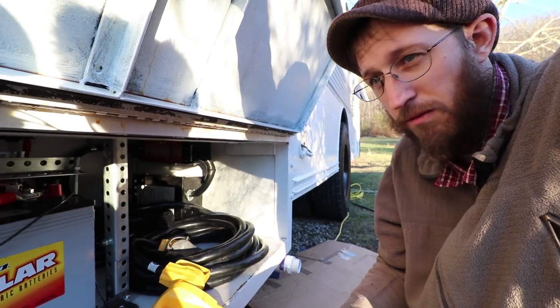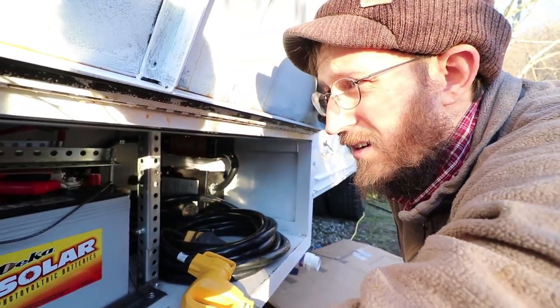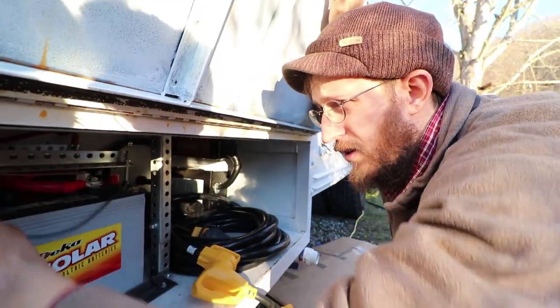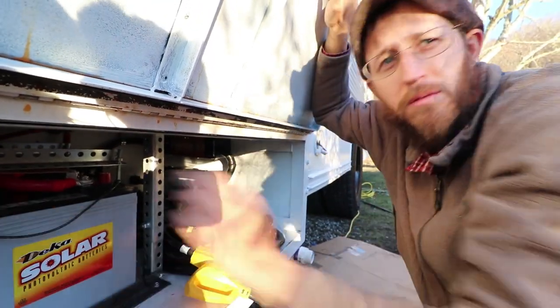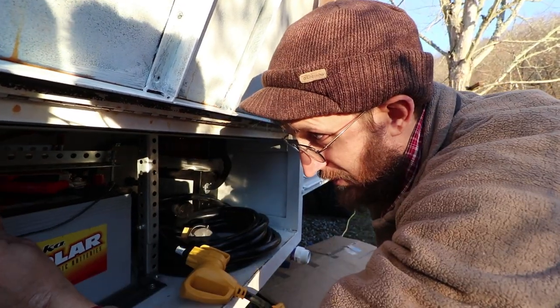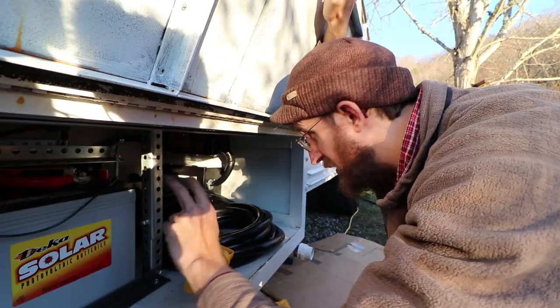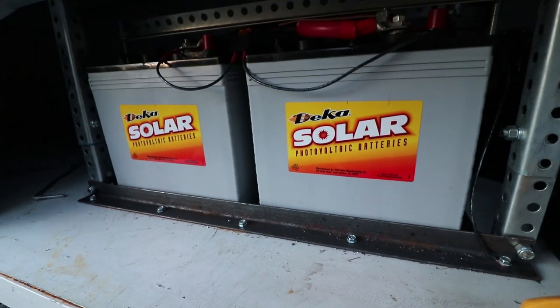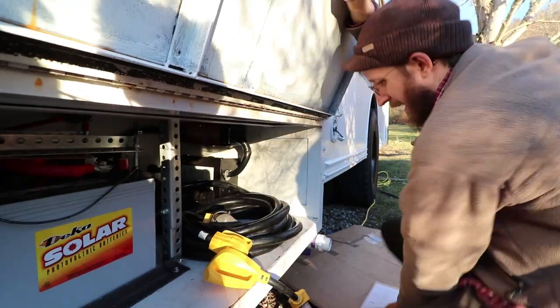If neither the generator is on nor the shore power is plugged in, they're just off. This wire right here is for your furnace — 12 volt, it's fused, and it's the only 12 volt power you have in your bus, so I wired it directly to the batteries with a 3 amp fuse. Your generator also starts off of these batteries, and these batteries are also charged by your alternator.